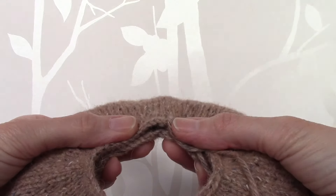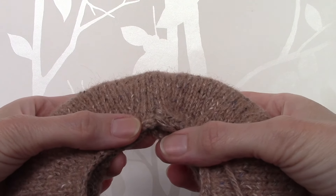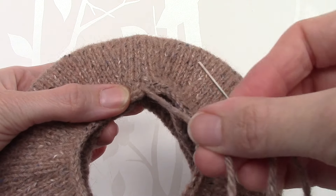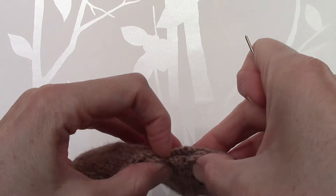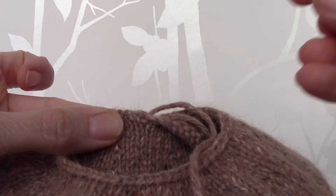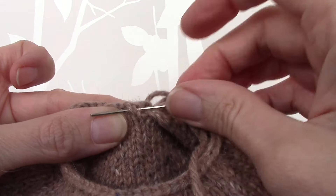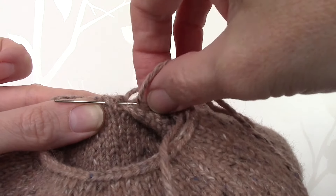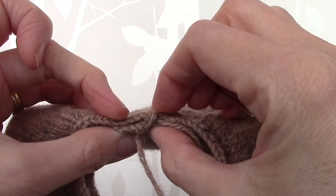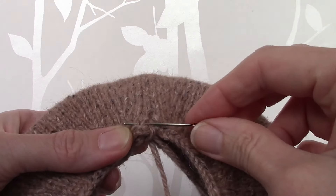For the bottom ring there were 62 cast on stitches and 62 cast off stitches, so the number of stitches should obviously match. I have threaded a needle and this time I'm using the cast off tail yarn. To get a nice knit finish, I go into this stitch here picking up two legs of the stitch, then thread the needle through the two legs of the first stitch, go to the cast off side, and pick up two legs of a stitch on that side.